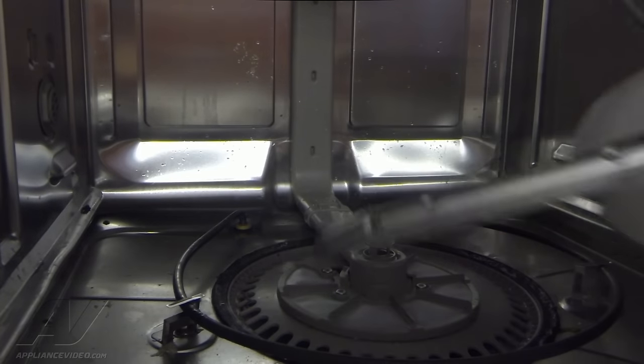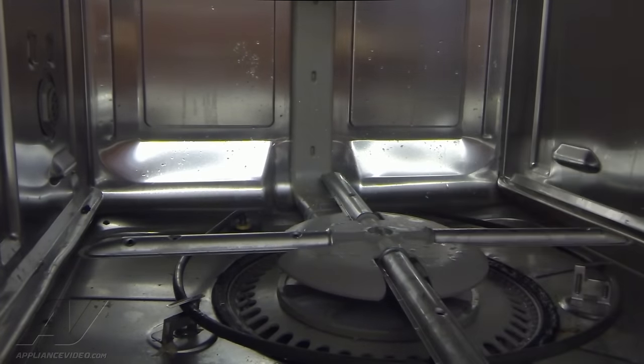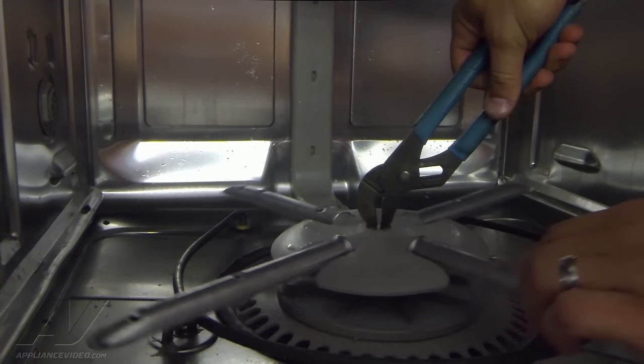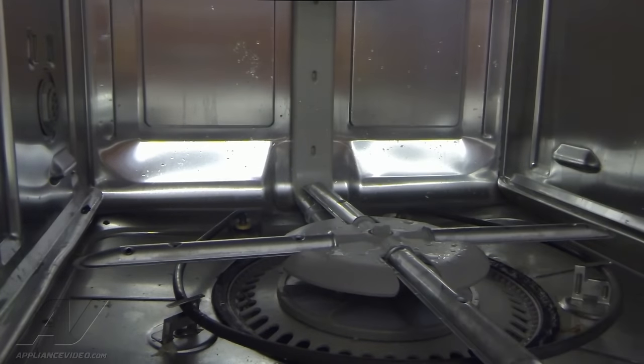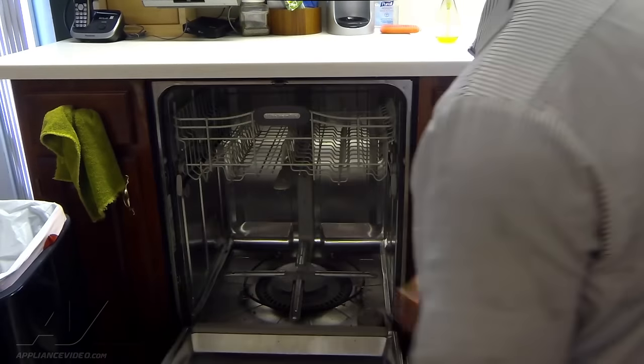Last step is to take our spray arm — just going to set it on top of that piece here with the tab. Grab our channel locks to hold that tab, and then we're just going to screw it back on. It's a standard thread, so we're going to go clockwise until it gets tight. You don't want to over-tighten it — it's all plastic. So we have everything reassembled; the only thing that's not in there is our lower rack.